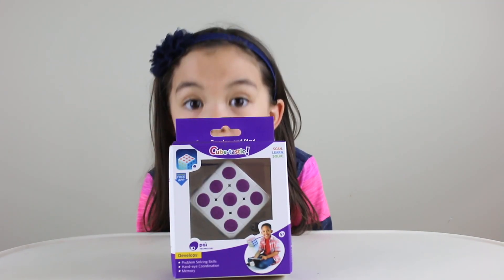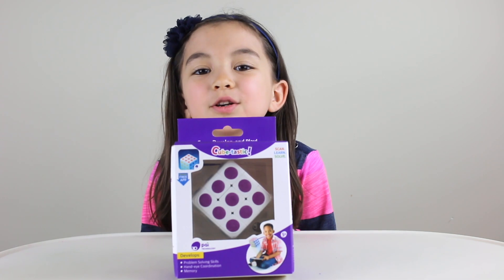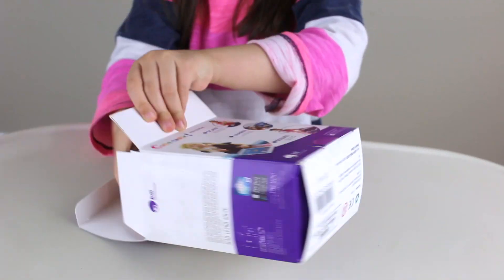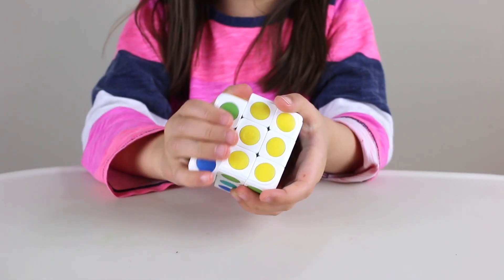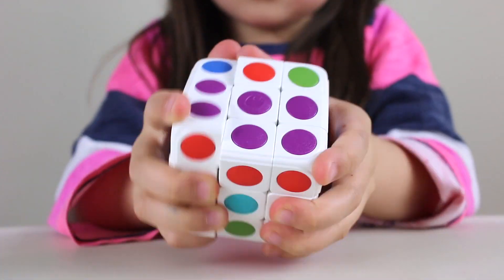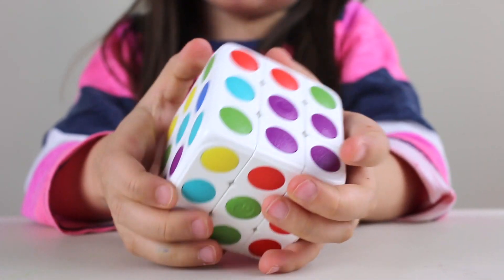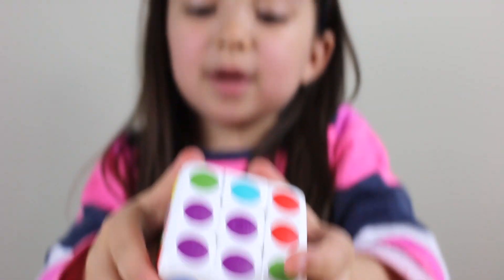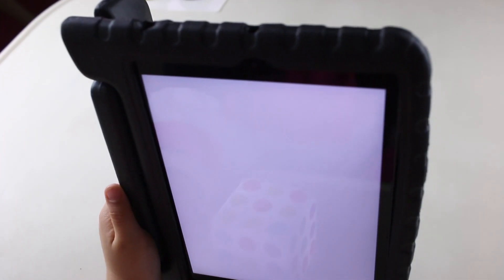Guys, the Ocean Pet was so much fun. We're going to do Cubetastic next. Okay, let's open it. Let's jumble it up. Now it's jumbled — now it's time to figure out what is what. Let's open up the app.